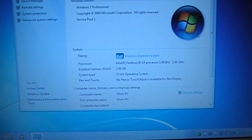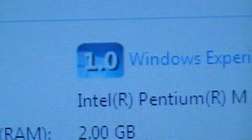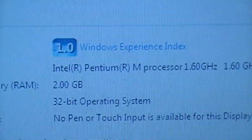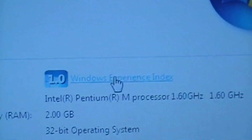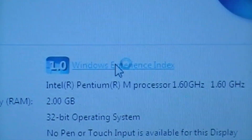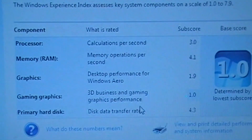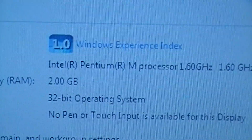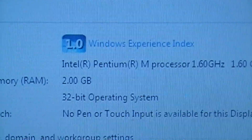Let's take a look at the Windows Experience Index. The Windows Experience Index gives this laptop a score of 1.0 overall. The processor gets a rating of 3.0, memory 4.1, but the graphics card brings the overall score down to 1.0.